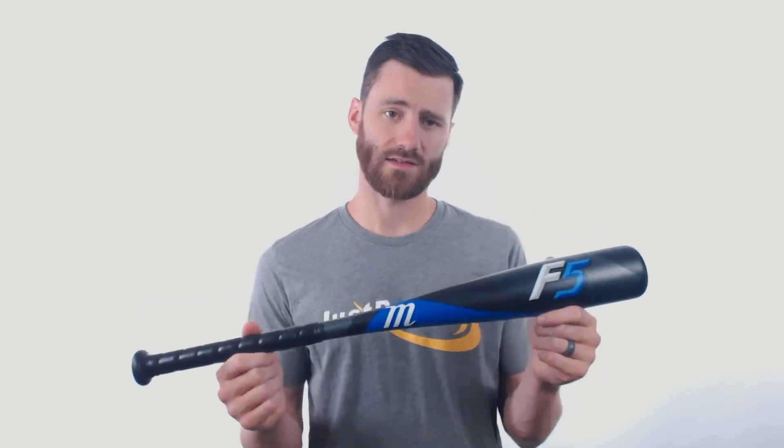So for your young player, if they're looking for a bat that you're going to get good results with, this is one to consider. Give us a call here at JustBats.com if you do have questions — 866-321-2287 is our phone number. We got chat and email too. JustBats.com, from click to hit.